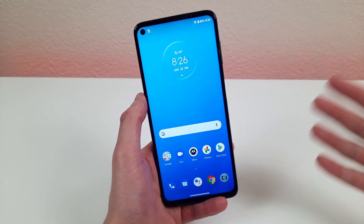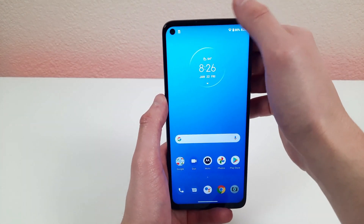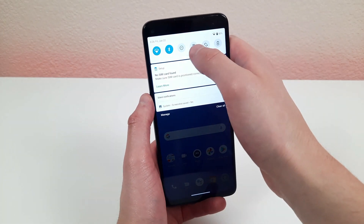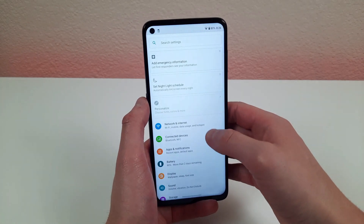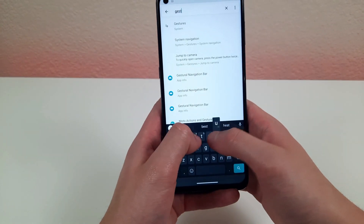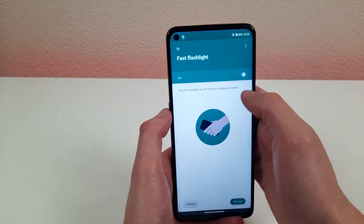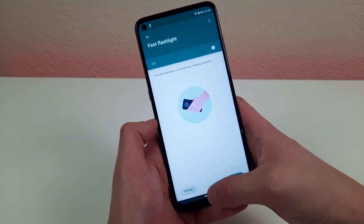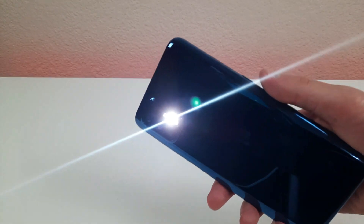Another tip is how to turn on your flashlight faster. Normally you swipe down and press the flashlight button, but a faster way is to go to Settings, look up gestures, and turn on fast flashlight. Once activated, just chop your wrist like this to turn it on, and do the same motion again to turn it off.